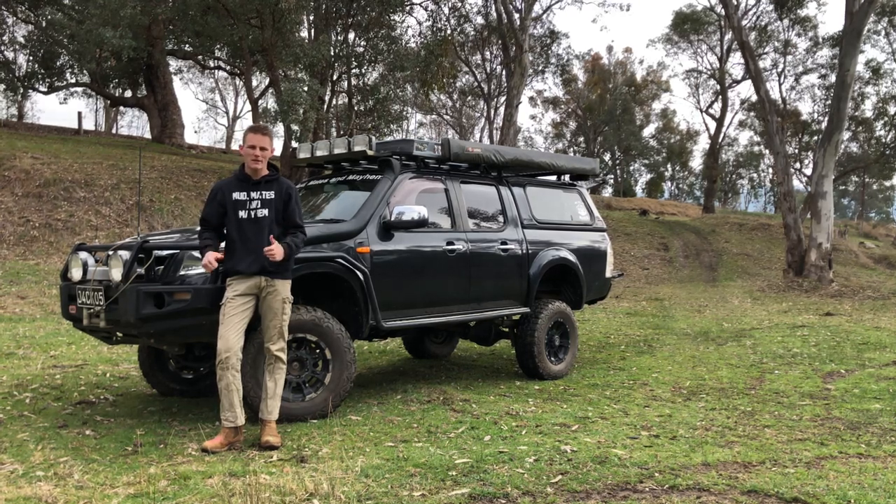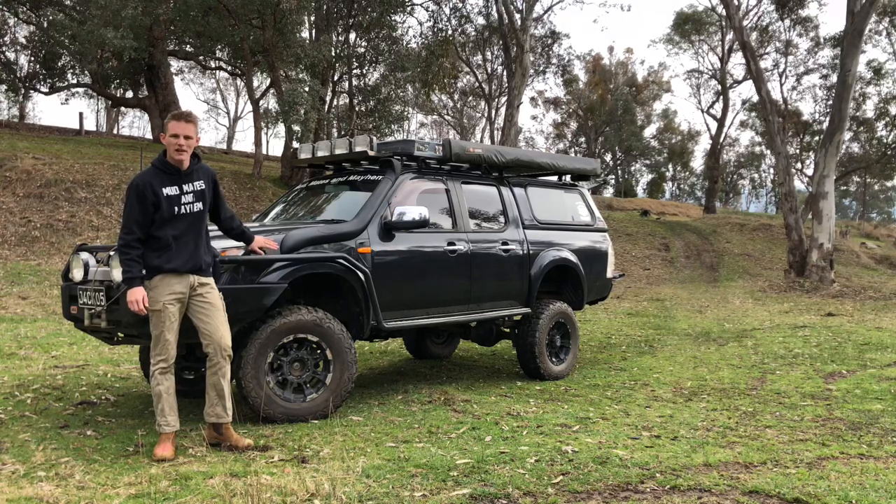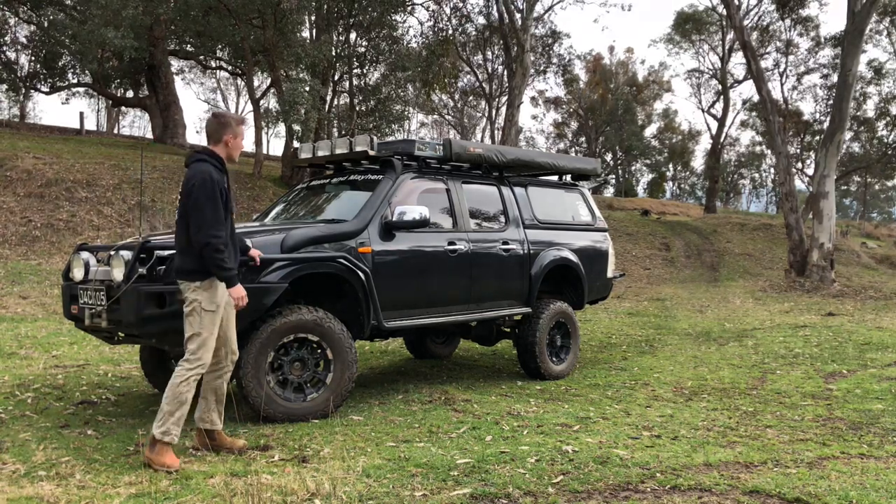G'day legends, Jackson here from Mudmates and Mayhem. Today I'm gonna do a bit of a walkthrough on my 2010 PK Ranger. Hope you guys enjoy.